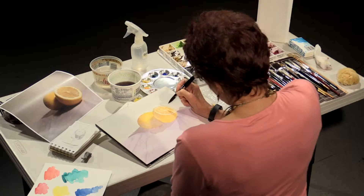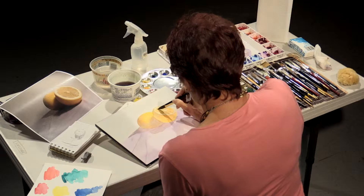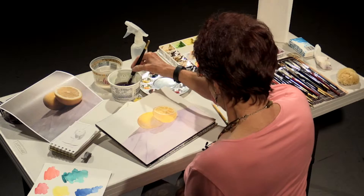One thing with watercolors: you want to work around the whole painting all at the same time. Because if you finish off one area and it's too dark, you want to make sure you're finishing the whole painting at the same time. You don't want to finish one area and then have it not work with the rest of your painting.